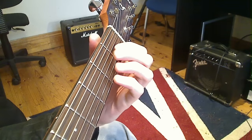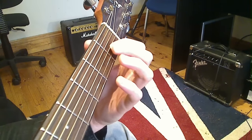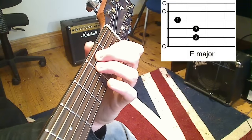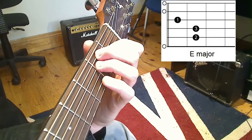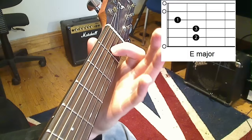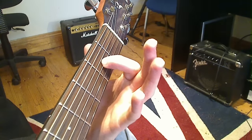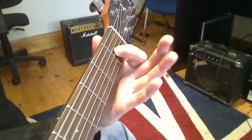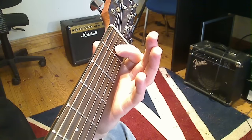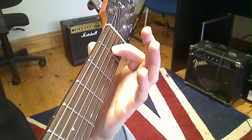Your second chord is going to be an A, and we're going to learn it from your first chord, the E major. Put your fingers back for the E chord — 1, 2, and 3 — then take your second and third fingers away and just keep that first finger down. This first finger is going to be your anchor finger. It's going to stay on this third string and just slide across to the second fret. This makes the change significantly easier and helps you remember your chords better.